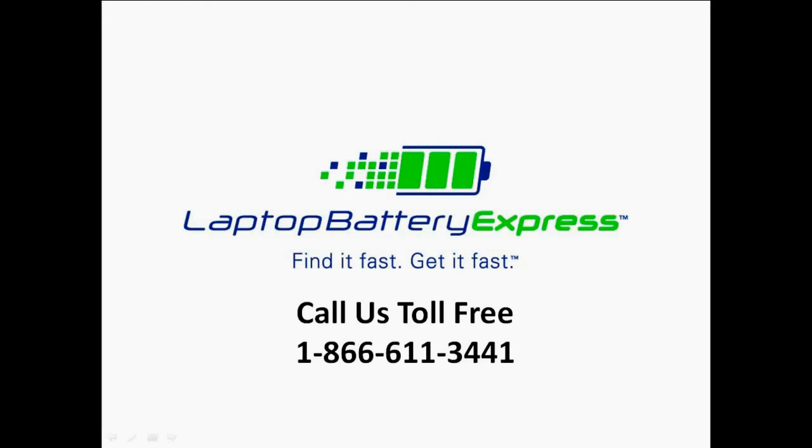If you are watching this on our YouTube channel, you can click on the link right below in the video description and go straight to the product page.